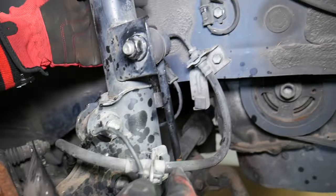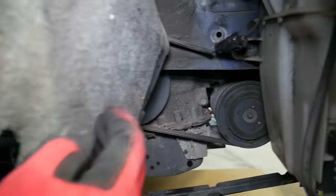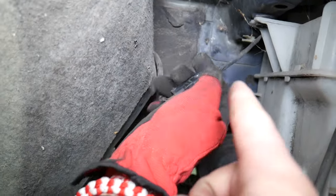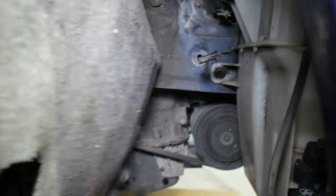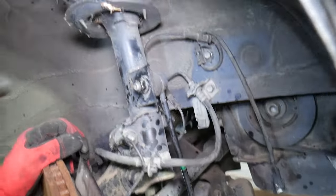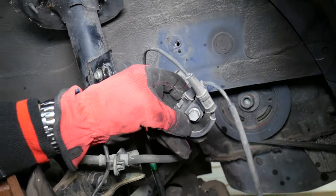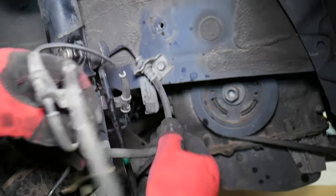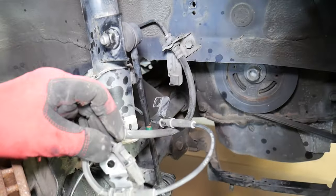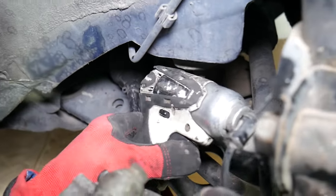First, follow your ABS sensor wire — it goes all the way under the fender liner, so you may need to release the fender liner. Right there is the clip; in some cases it may be broken. Just press in the middle to release it. Once you follow and release the clip, you'll need to remove all the bolts holding that wire to the body or to the strut itself. In our case we have three: one here, one on the back side, and one more located further along.